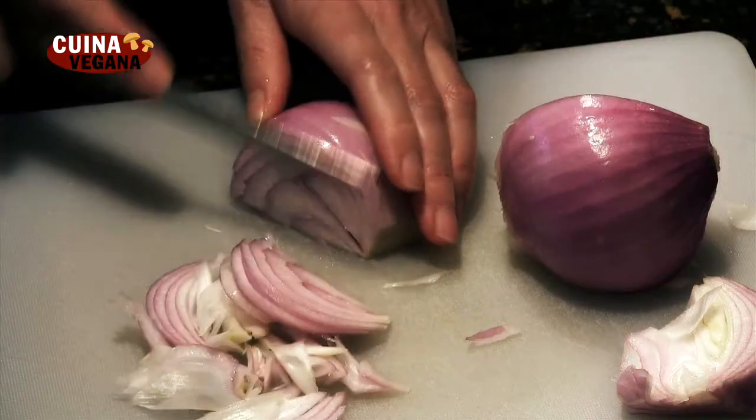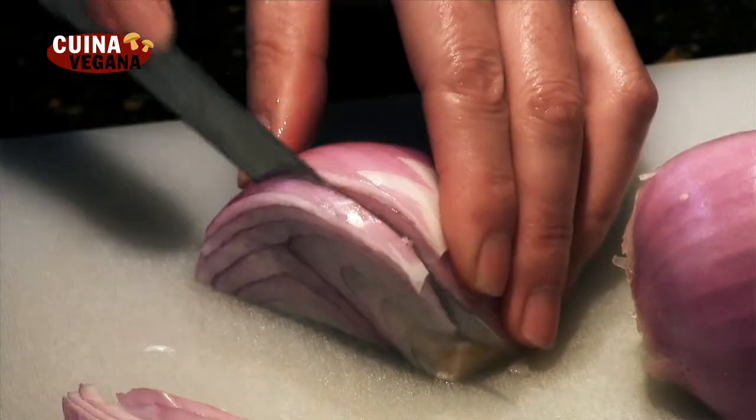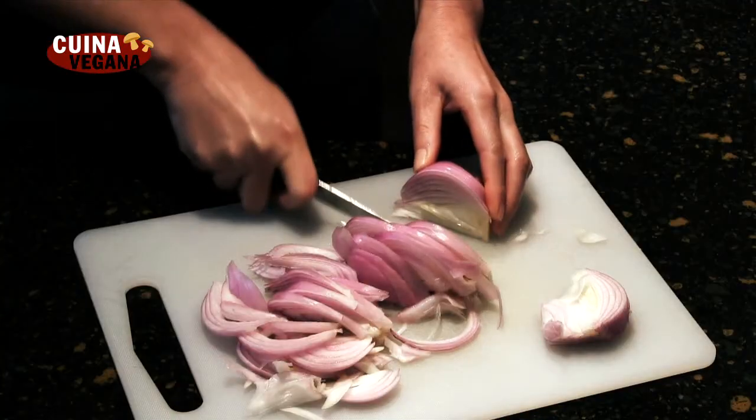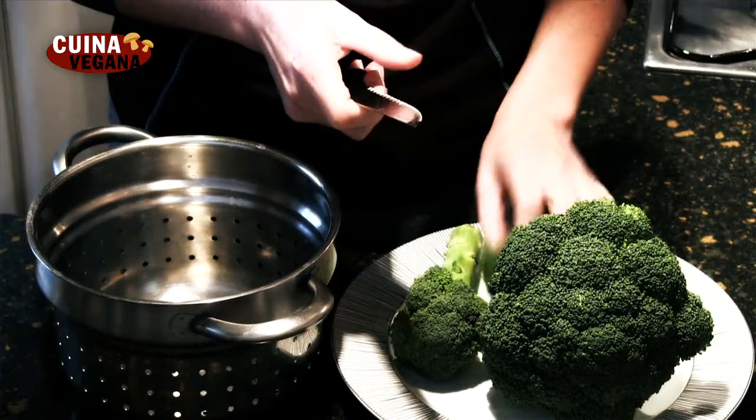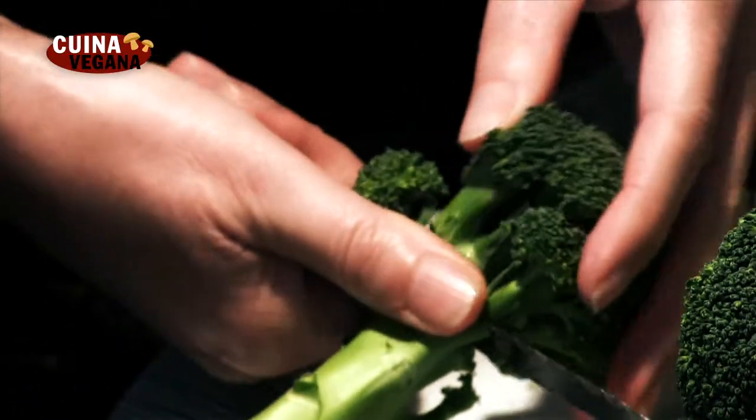Preparamos los ingredientes y los reservamos. Cortamos la cebolla a tiras finas. Cortamos el brócoli a flores medianas reservando los troncos para la bechamel.